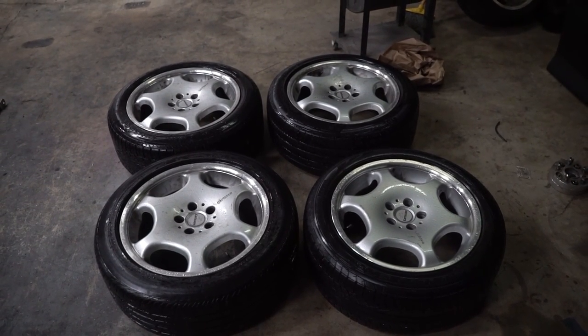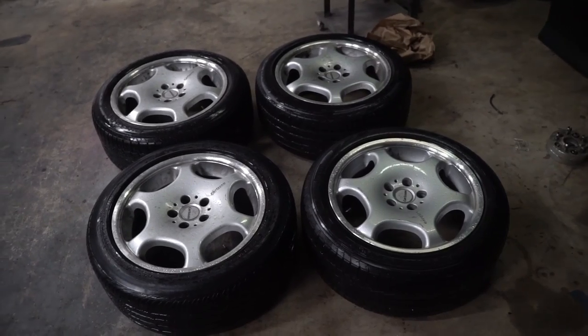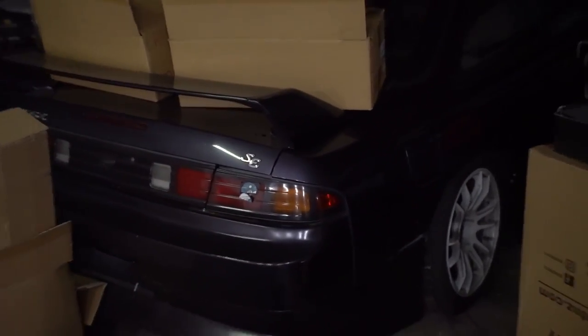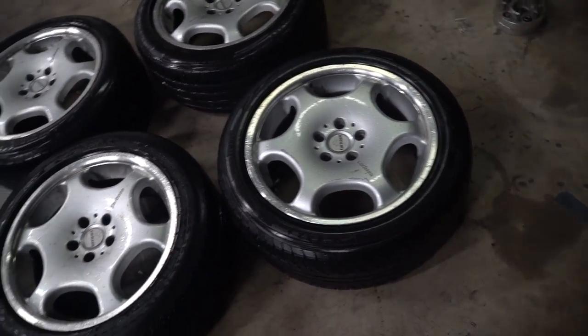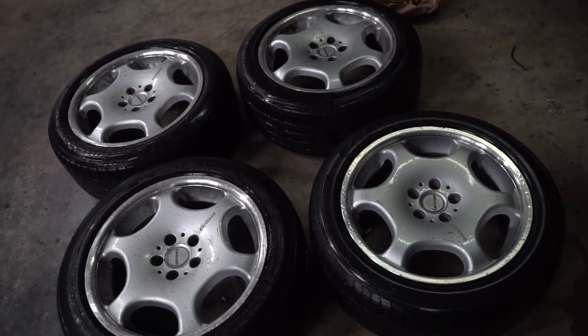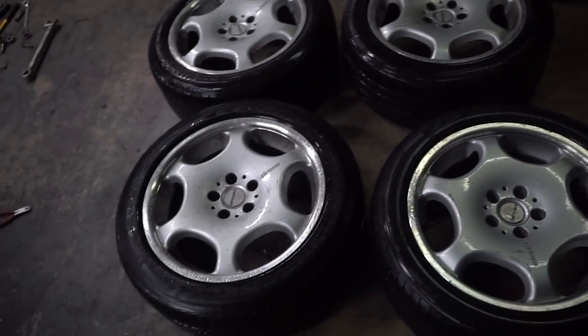We're back, and another sketchy midnight Craigslist deal is in the books. So these are my new wheels right here. They will be going on this car, but not for a while — I'm actually gonna dismount these monster truck ass tires. I'm gonna bring them to a place that's gonna sandblast and chrome them for me, so they'll be pretty hot boy after that.